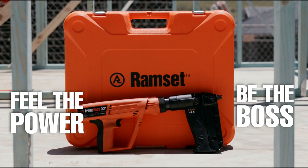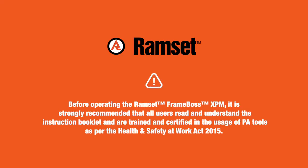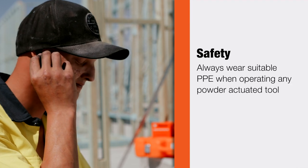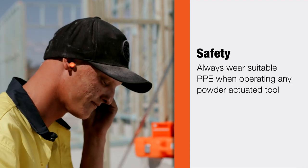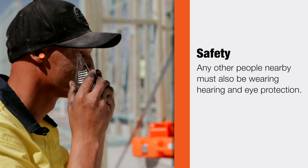Feel the power and be the boss with the Ramset FrameBoss XPM. Before operating the Ramset FrameBoss XPM, it is strongly recommended that all users read and understand the instruction booklet and are trained and certified in the usage of PA tools as per the Health and Safety at Work Act 2015. Always wear suitable PPE when operating any powder-actuated tool. Any other people nearby must also be wearing hearing and eye protection.